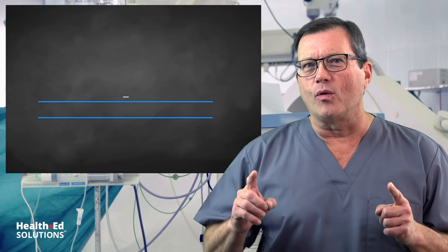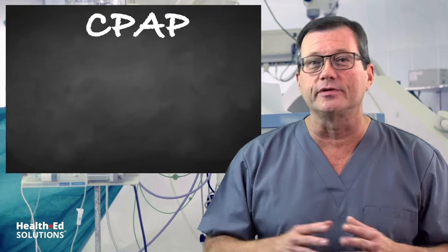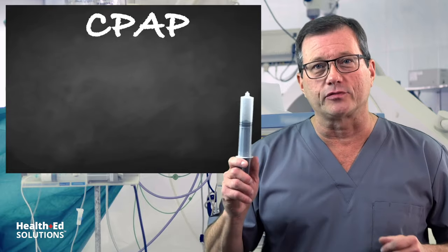In this video we're going to talk about how CPAP really works in the CHF patient and what's really going on, because there are some misconceptions out there. To help illustrate this, I'm going to use this syringe right here.